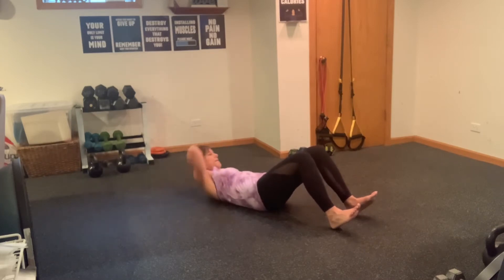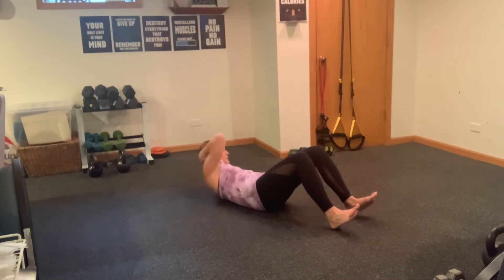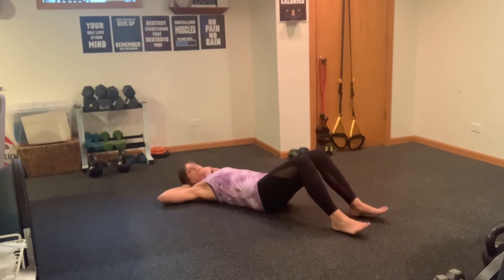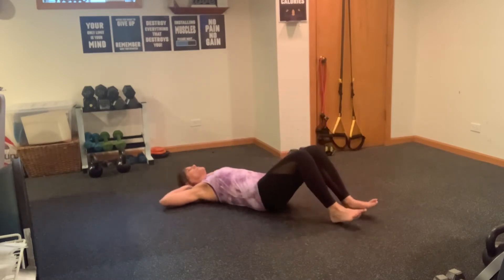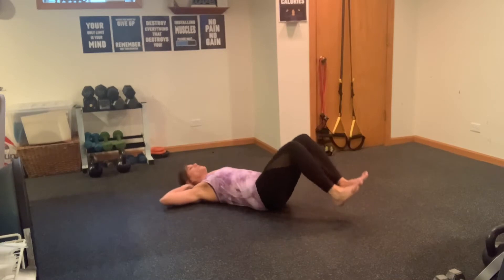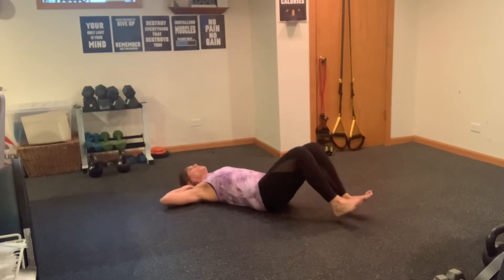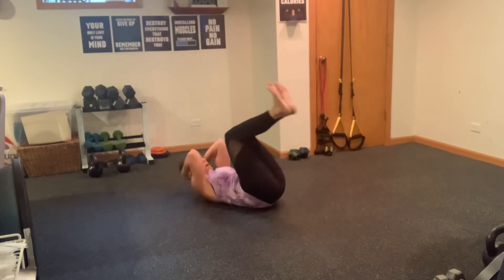Now switch sides — elbow crossing to the opposite knee. Five, four, three, two, don't forget your breath, and one. Now we're going to lift those knees, round towards the center and take it down — a little reverse hip lift, a little reverse abs. We're getting a nice lower portion of those abs included here. Four, one more, and five. Beautiful.